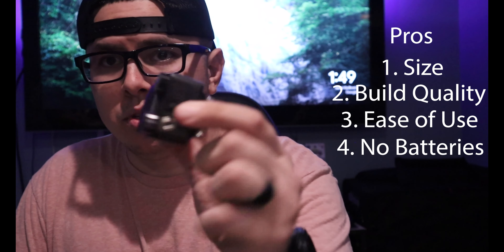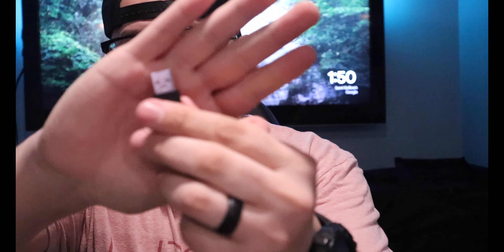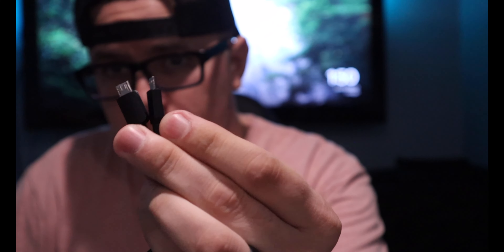Another pro is that it has a charging port, so no batteries needed. It's not USB-C, but whatever — it can charge and you don't have to worry about batteries, so in my opinion that's a win. Also, I really liked the cable it comes with — it's a USB to dual micro USB, so one cable charges both units. Somebody thought this out really well.